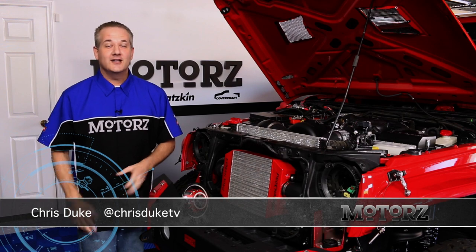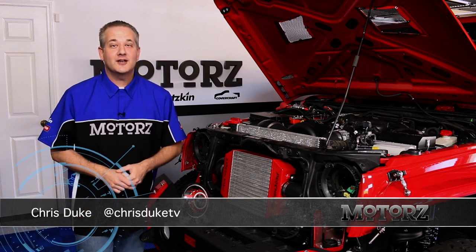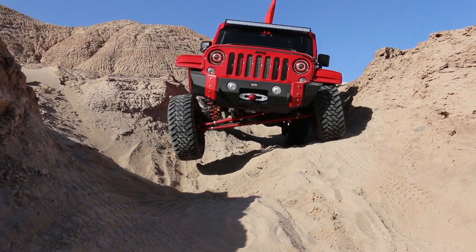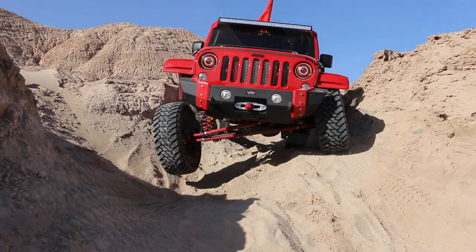Welcome to Motors. In this episode, we'll complete the aftermarket upgrades on our 2014 Jeep Wrangler. In the next episode, we're going to take it off-roading and really put it to the test.